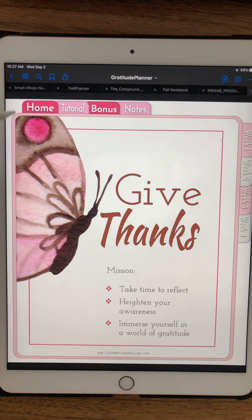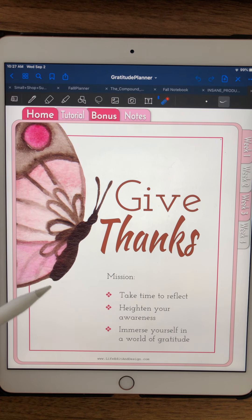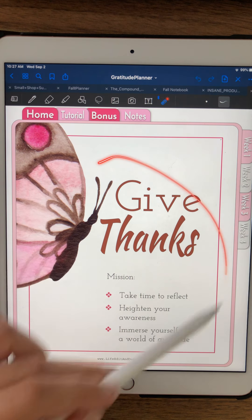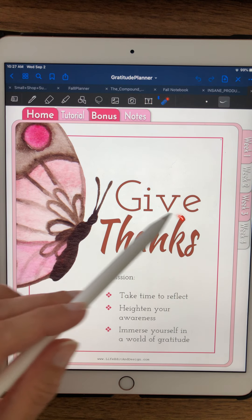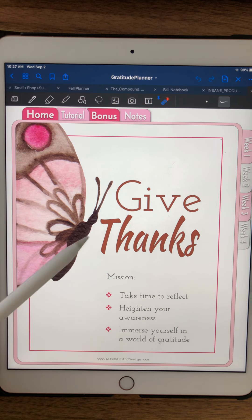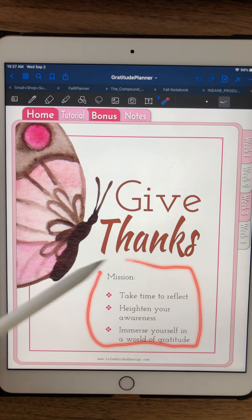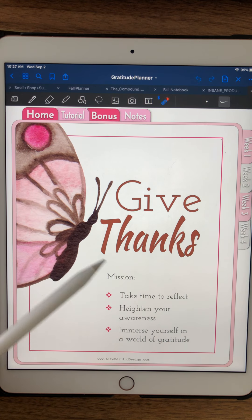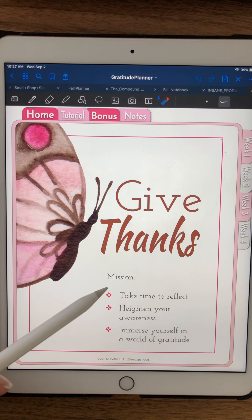Welcome to this tutorial on the Gratitude Planner. I created this planner a year or two ago and then redid it because it's something I actually used and had a lot of fun with. When I created it I didn't want to make your typical Gratitude Planner — there are a lot of great ones out there and I wanted to come up with a different angle. This one is just a little bit different because it's very focused. It's not open, and it's not a different prompt every day.